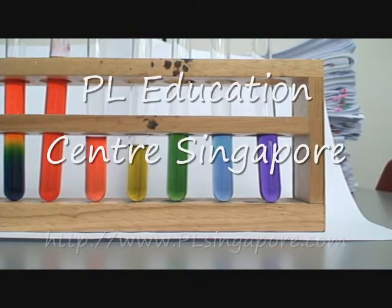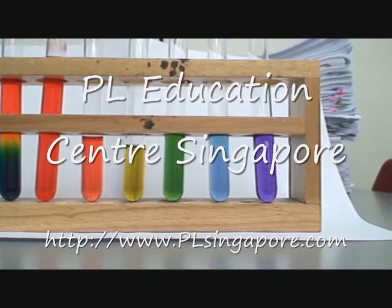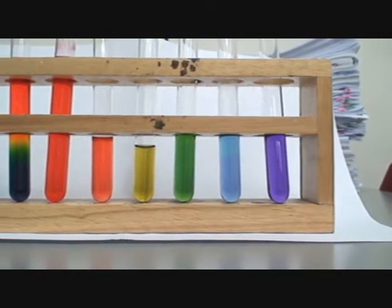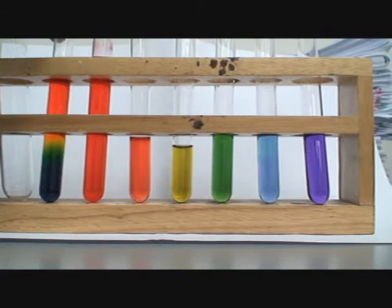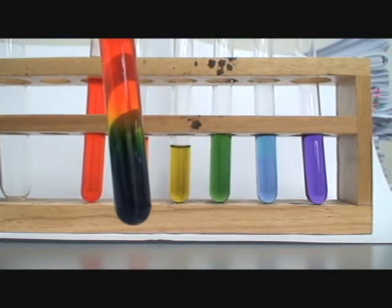These are six test tubes of different colors of universal indicator. I'll tell you how exactly we got this. On the left you have one test tube that almost has all six colors there in one test tube.